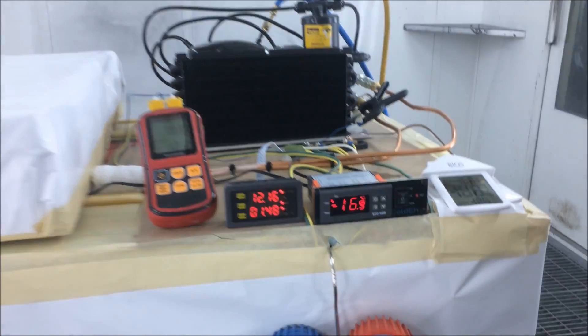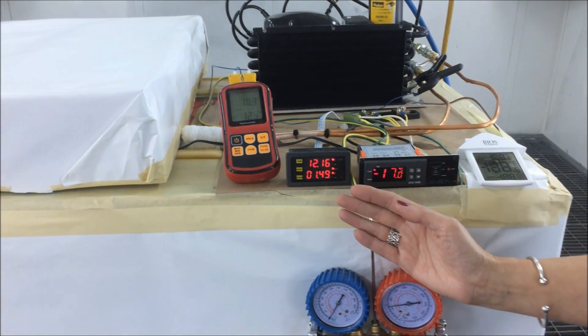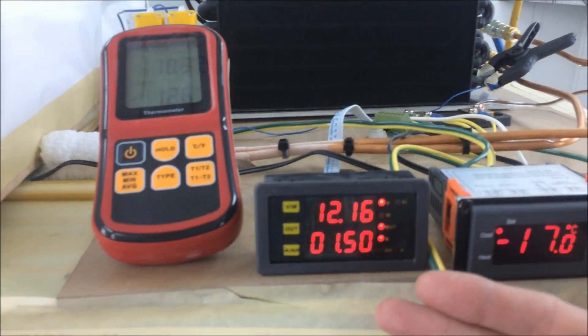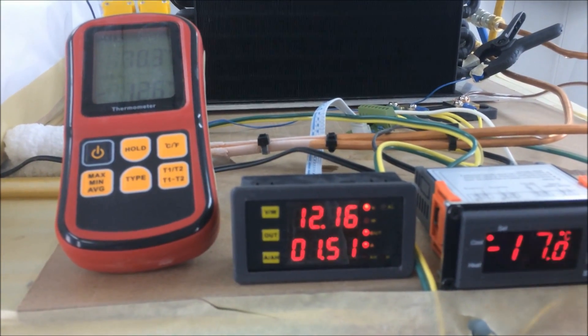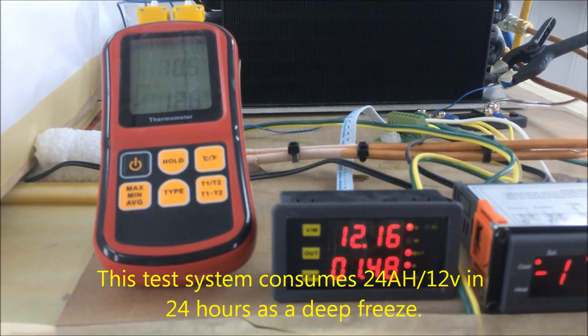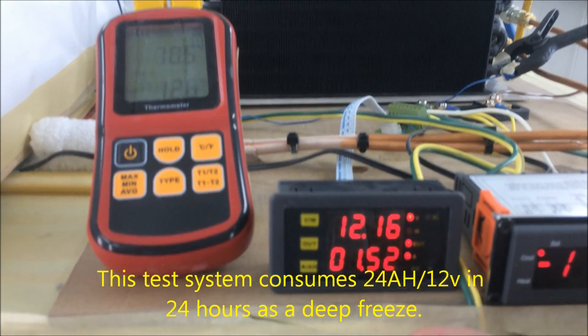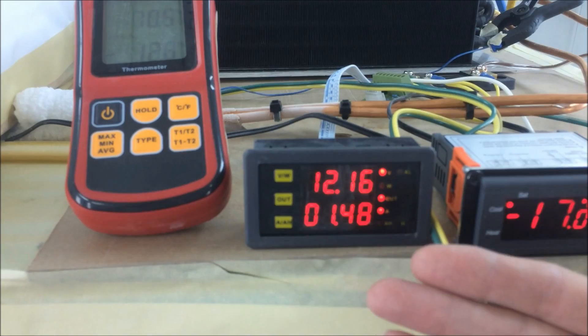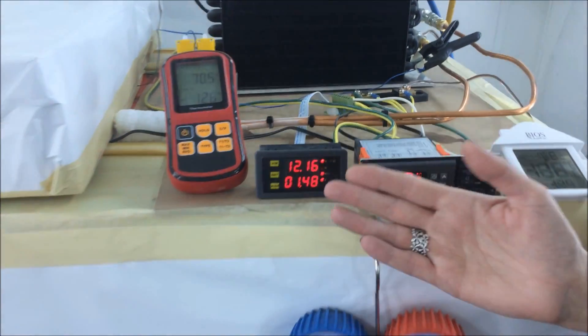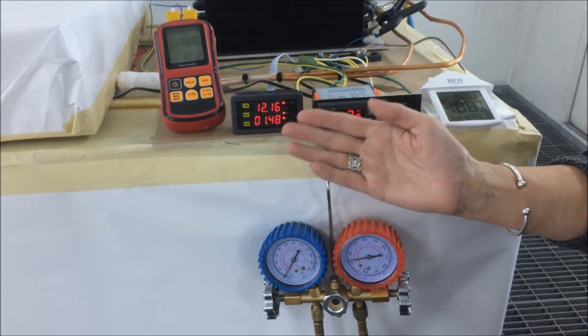When we think about efficiency, let's take a look at what amps are being drawn on our system. As you can see, at 69 degrees and minus 17 Celsius, we're drawing about 1.48 amps. This is something that your solar panels could handle — it's a very energy efficient system.